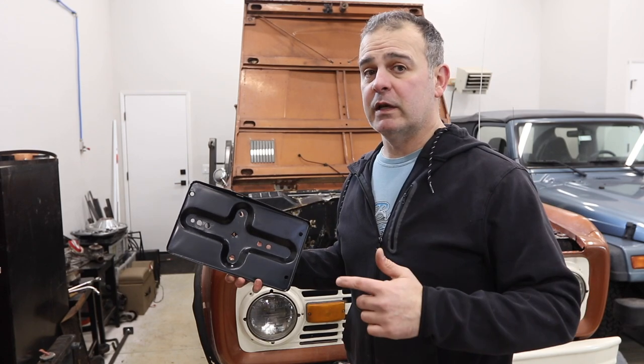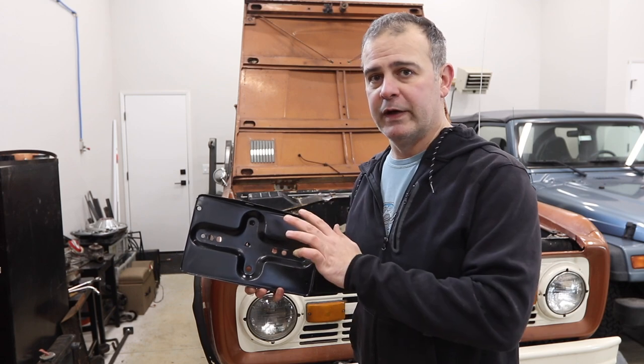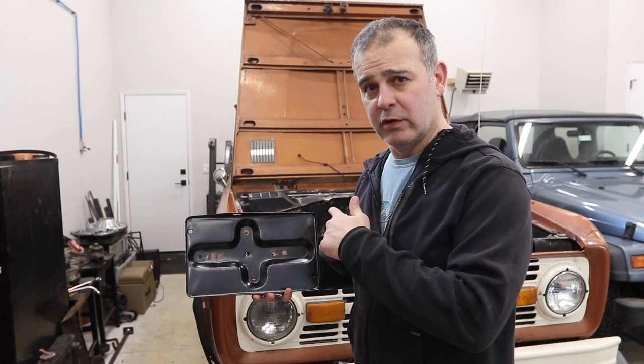Hi, welcome to Matt's Garage. Today we're talking about a not sexy topic but such an important one — and that's your battery hold down. This is a new one I've ordered from Tom's Off-Road. I'm gonna take you in and show you the old one.